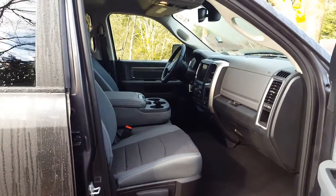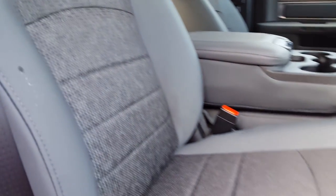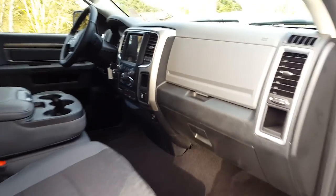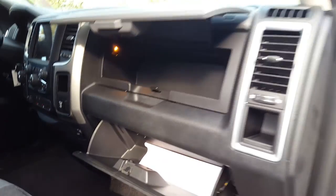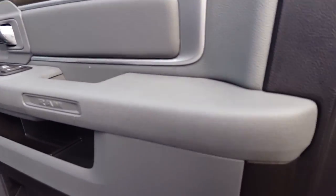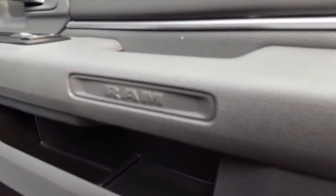Inside the Outdoorsman, you'll get a cloth interior, manual passenger seat, dual glove box, and soft touch materials on your door embossed with a Ram logo.